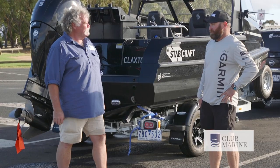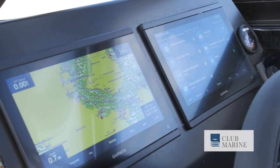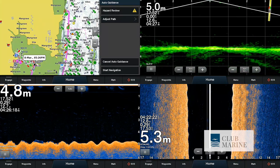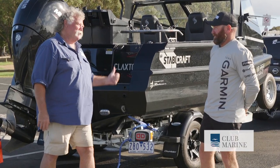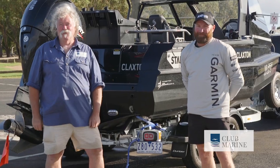The Garmin gear certainly is an eye-opener — it's amazing. It really takes all the secrets away when you're on the water. You can find fish, find structure, know exactly where you are and where you're going. A great day out with a great boat and a great bloke. This has been John Willis for Club Marine TV.